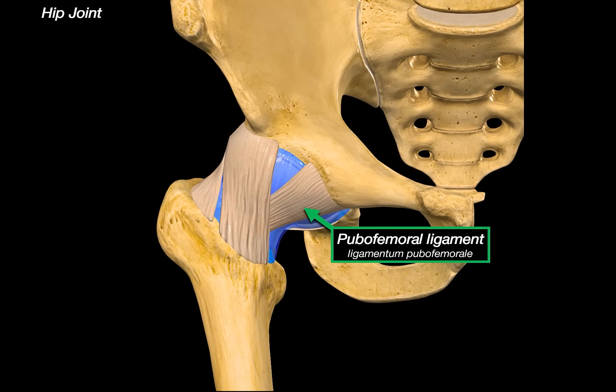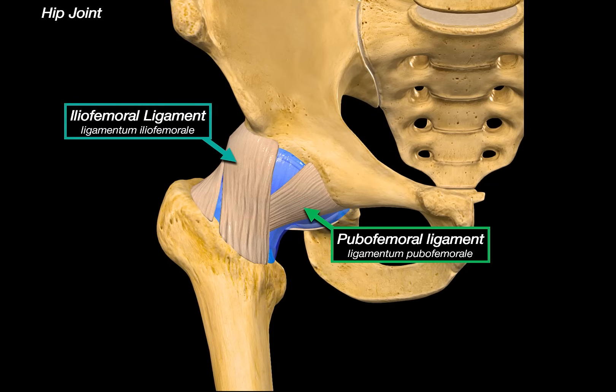This joint has extra layers of ligaments that reinforce the capsule. The first is the pubofemoral ligament, which runs from the pubic part of the acetabulum to the lower part of the neck of the femur, primarily preventing excessive abduction and extension. The other ligament is the iliofemoral ligament — Y-shaped, running from the anterior inferior iliac spine to the intertrochanteric line of the femur. It is often described as one of the strongest ligaments in the body and resists hyperextension when you stand upright.